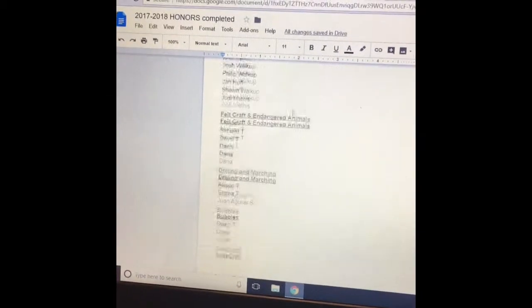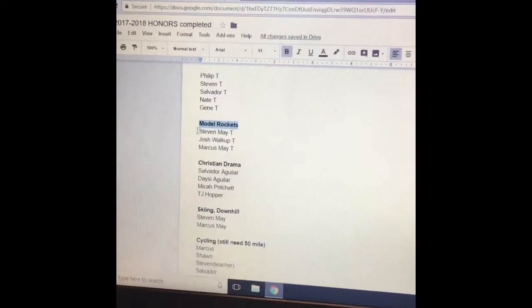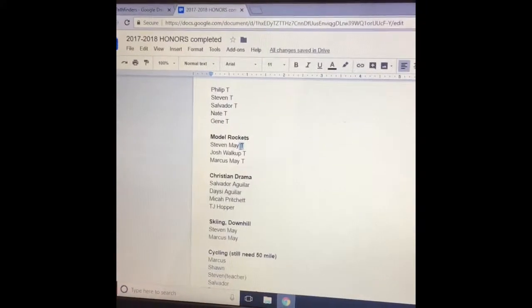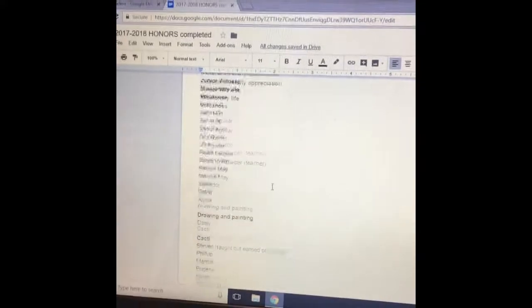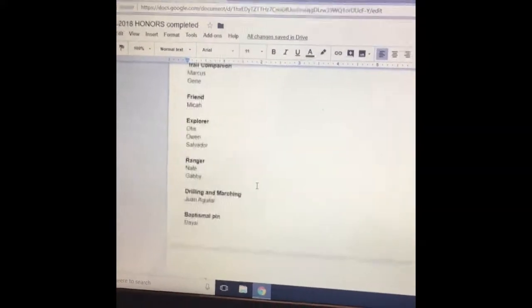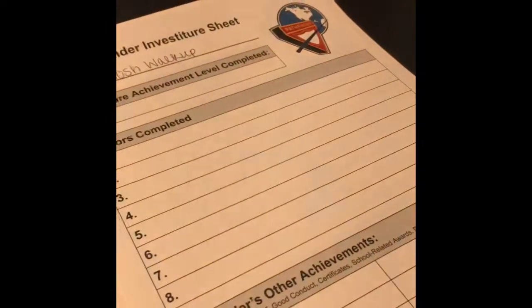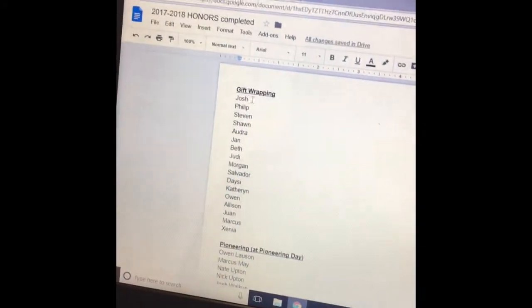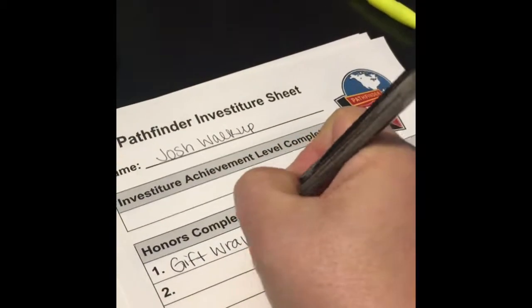It's the 2017-18 Honors Completed document, and I keep a running list. Every time we complete an honor, I write down what it is, I put who completed it, and then I put a T beside their name if they were the person that taught it, so I remember to give them the teaching diamond. I just keep this running list document throughout the year. It's on Google Drive so I have it with me on my phone all the time. What I'm doing right now is going through and filling out these sheets based on what I have on my document — so for example, I have Josh completed Gift Wrapping, so I'm writing gift wrapping down on his sheet.